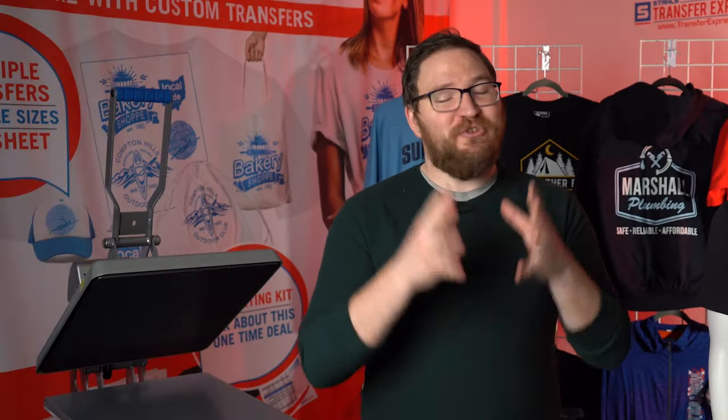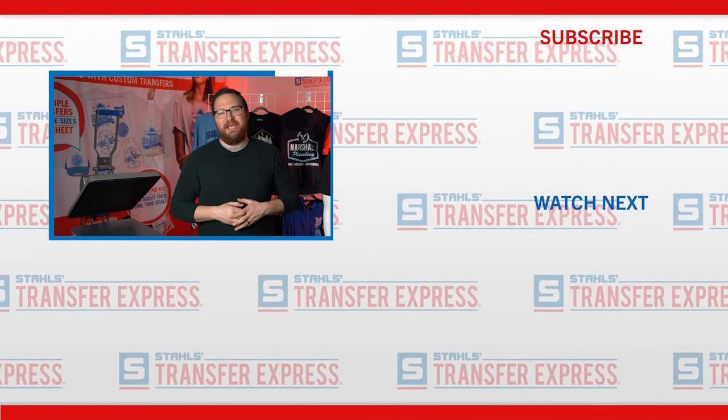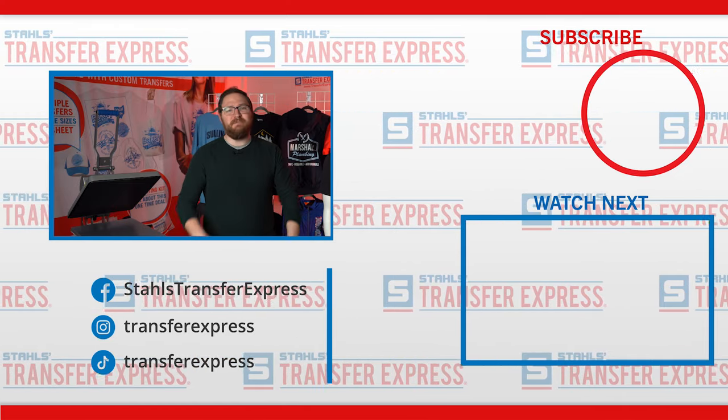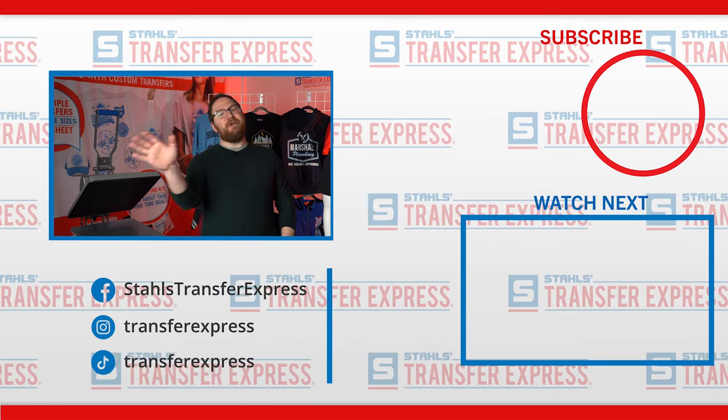If you have your own tips to share, we would love to hear them — please comment below. If you're not subscribed, click that subscribe button and the bell to stay notified, and click the thumbs up if you learned something from this video. At Transfer Express, we are absolutely dedicated to your growth and learning. We're here to support you — it's all about education and inspiration to get you the maximum return on your t-shirt business. Until next time, I'm Dave — happy pressing, guys!